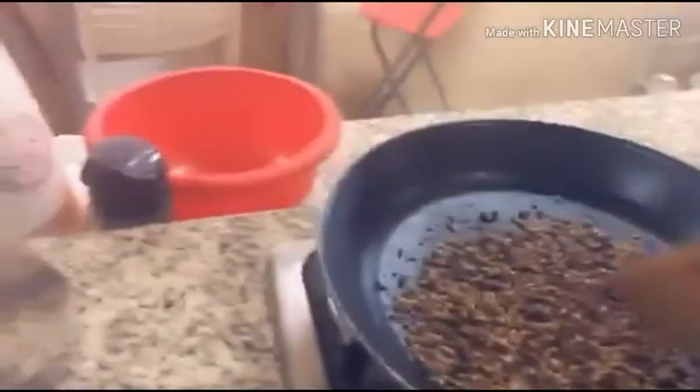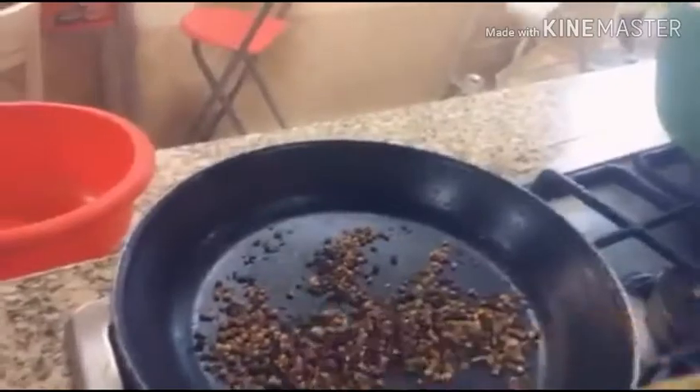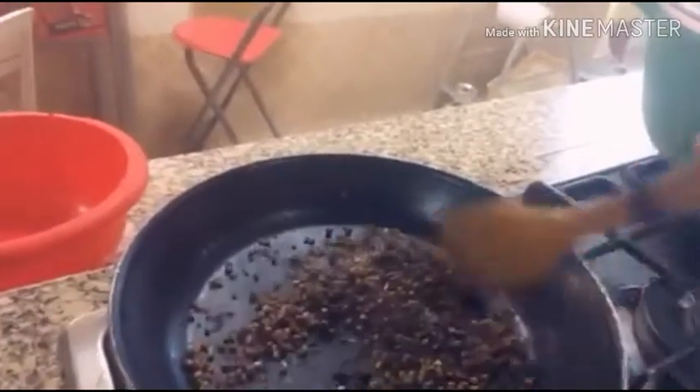Anong gagawin? So, first, nag-fry ako ng mga seeds. This is coriander seeds, the cumin seeds, and the black pepper seeds. Ipa-fry ko siya para gagawin ko mamaya yung powder. Ibe-grind ko for my brown rice. Easy.